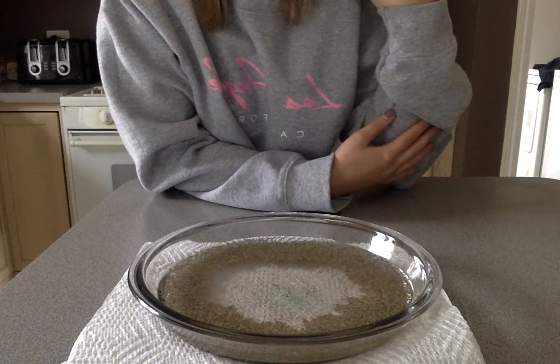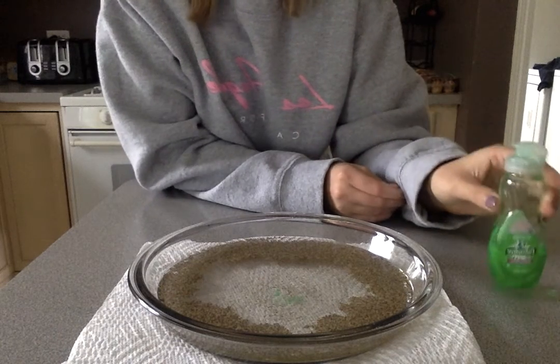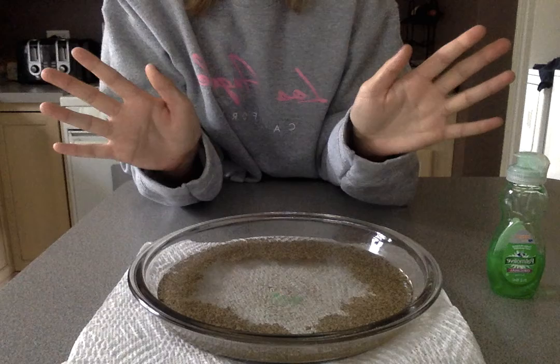Did you see that? So what happened was the soap is protecting us and our hands from all these germs.